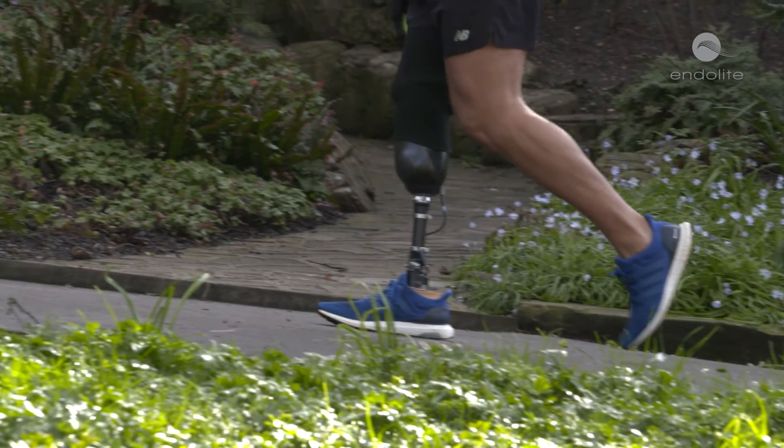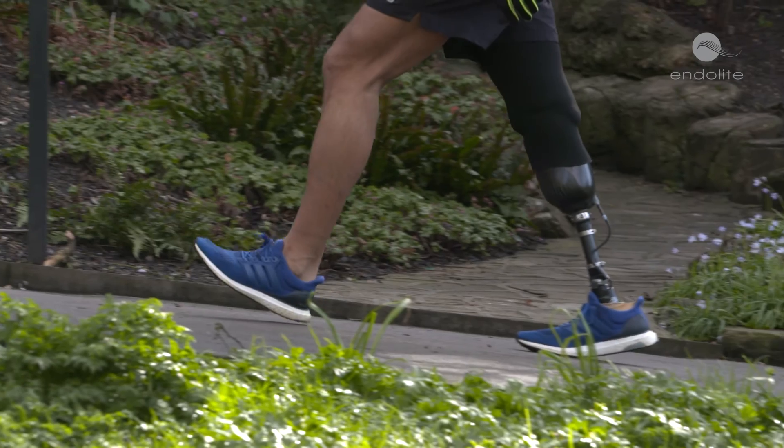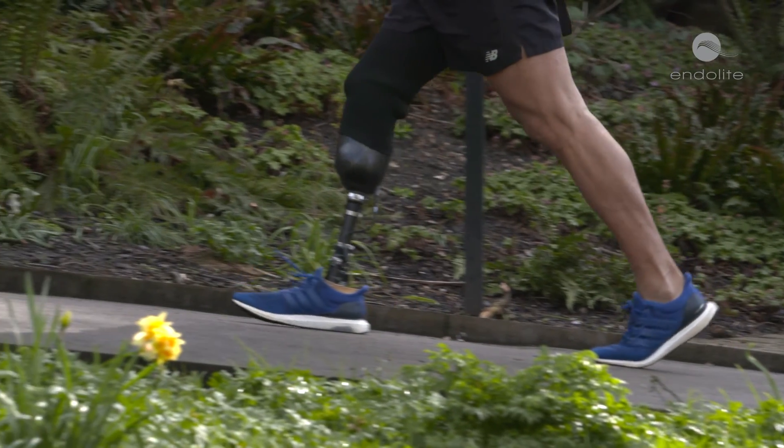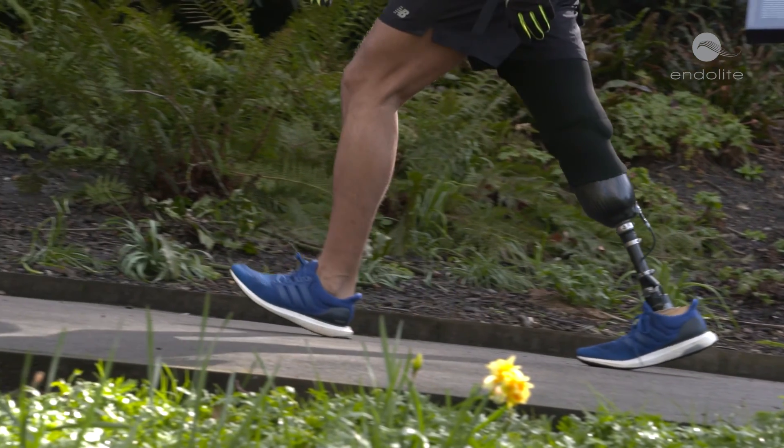Coupled with the advantages of elevated vacuum, there's a more solid connection. Because we've got a better connection, there'll be less relative motion between the stump and the socket, leading to a reduced risk of falls. There's also strong evidence to show improved wound healing with elevated vacuum.